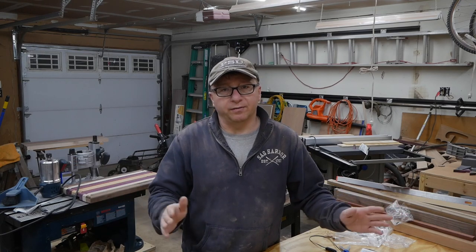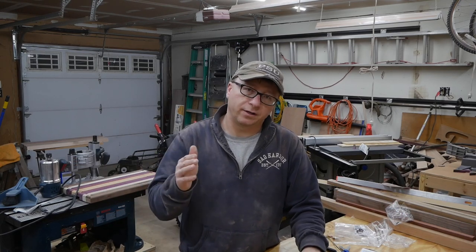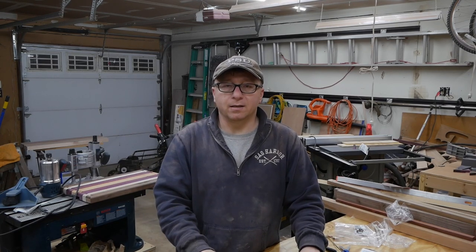All right, that's it. I hope you liked the video. Thank you for watching and thank you for making it this far. Don't forget to subscribe if you haven't already, and ring the bell to be notified of new content — that's very important these days. Be inspired, thanks everyone.